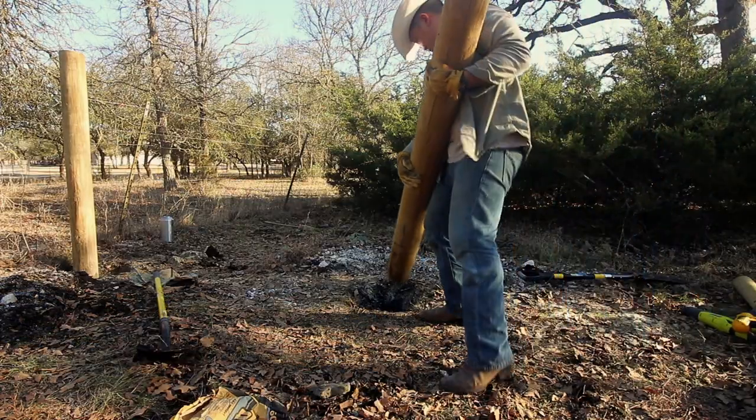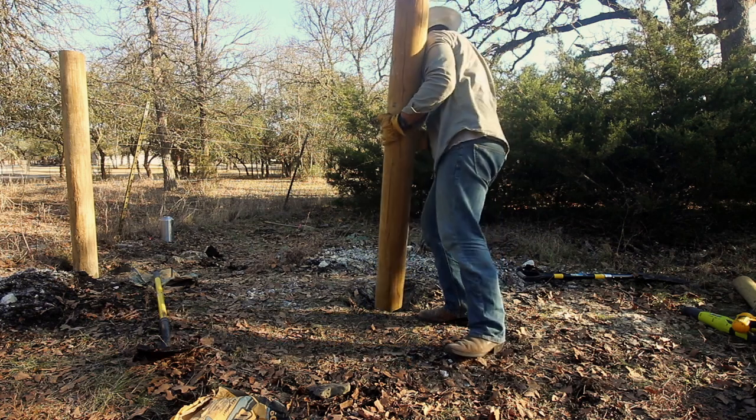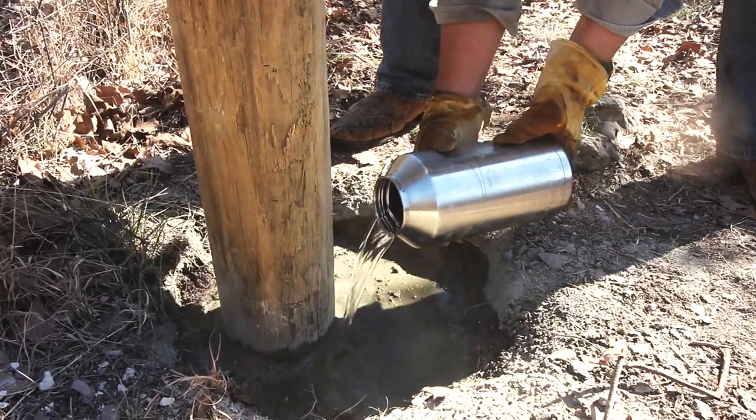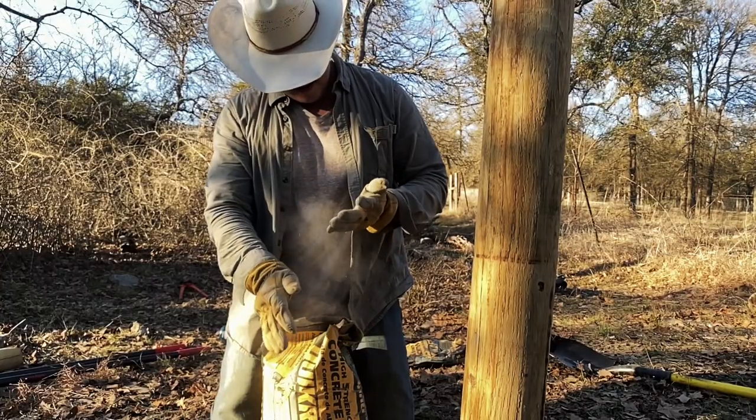Use the horizontal brace post to measure the distance for your second post. Dig the hole a little closer because you can always trim the brace post. If you've used concrete, you'll need to wait 24 hours for it to set.